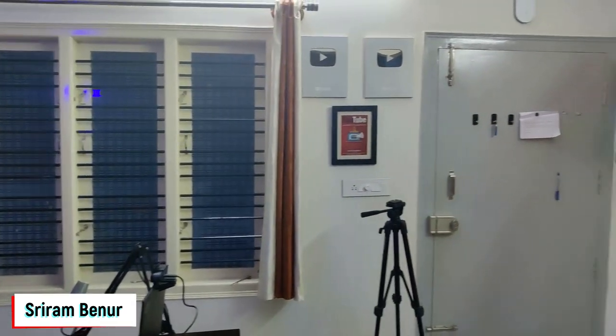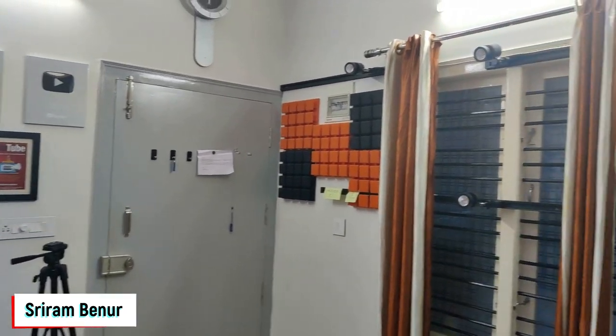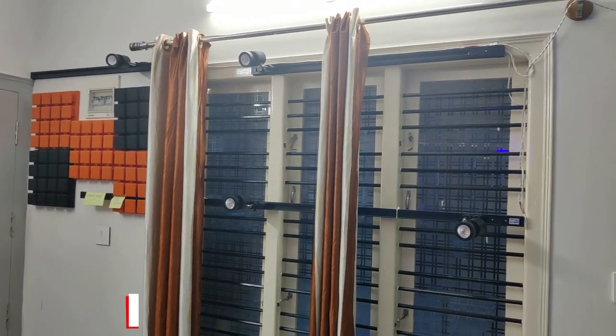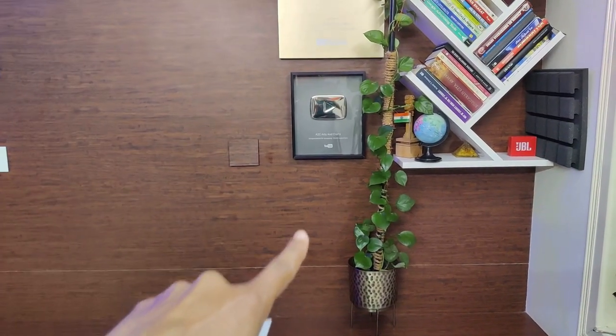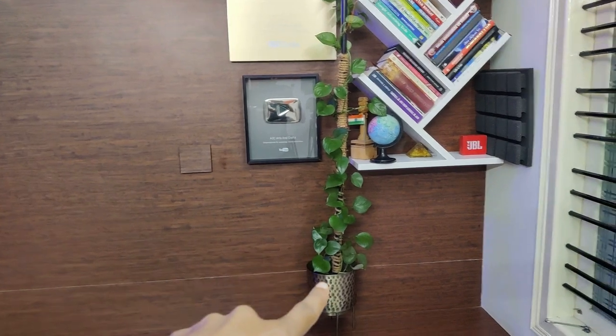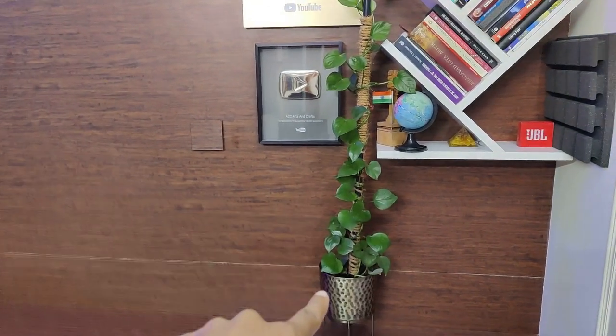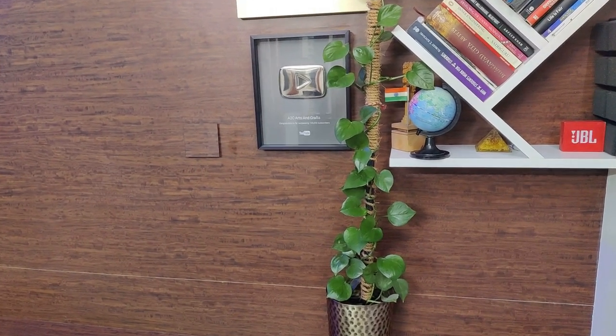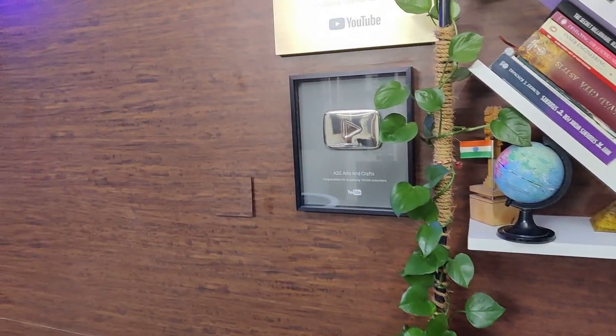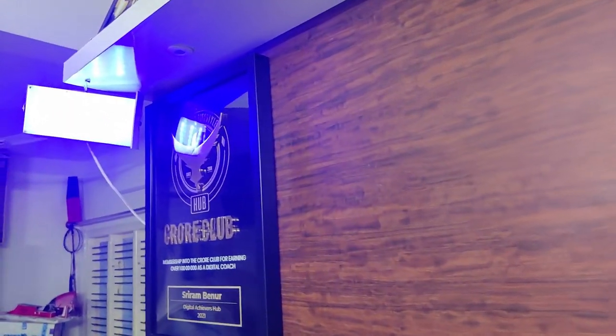So this is how my studio setup looks. I'm going to explain everything so that you get a clear idea on how you can have a great setup as well. This is the background that you see in my videos where I have a play button, and right next to that I have a plant — a money plant — and when you have a plant it enhances your video quality as well. Right at the corner I have this light.